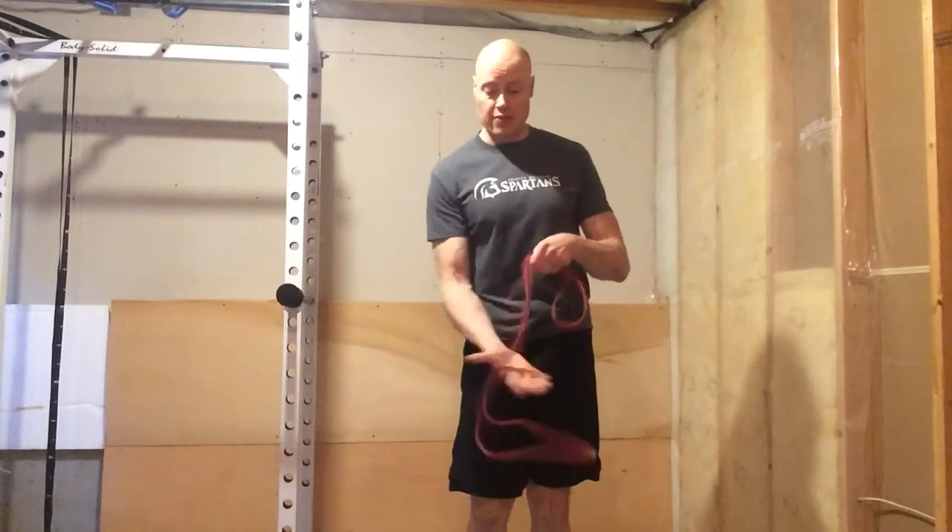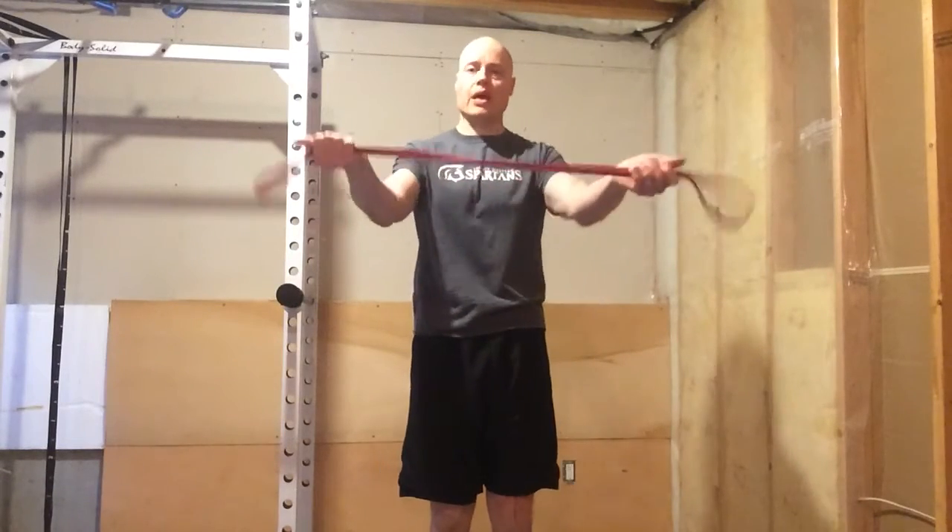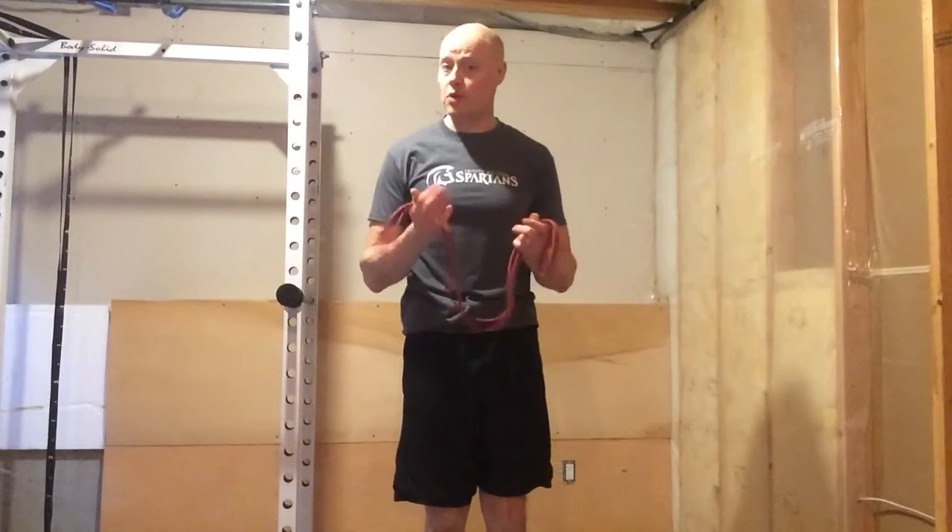We can make it even better though by doing two things. The first is we're going to take the palms up, and this will help us to emphasize some external rotation.